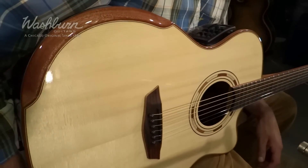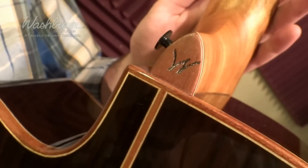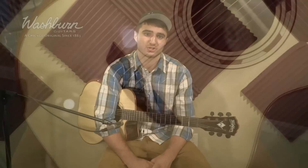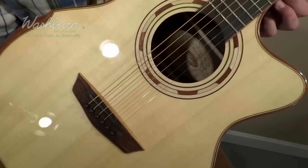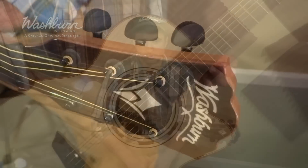It has some beautiful cosmetic appointments like the binding on the bridge, the black button tuners, and the inlay W on the heel of the neck. Other features include the grand auditorium body shape and also the mahogany armrest, which makes the guitar look great and comfortable to hold.